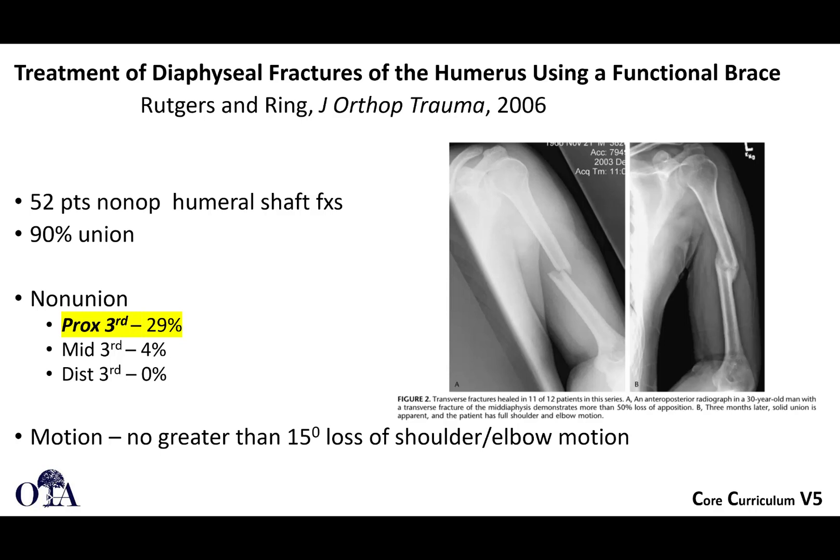Looking at an older study, patients treated in a humeral functional brace who went on to non-union were predominantly those with proximal fractures. Proximal third fractures had a 29% non-union rate. This is a region where you have to be cautious and advise patients that they may be at higher risk for non-union.